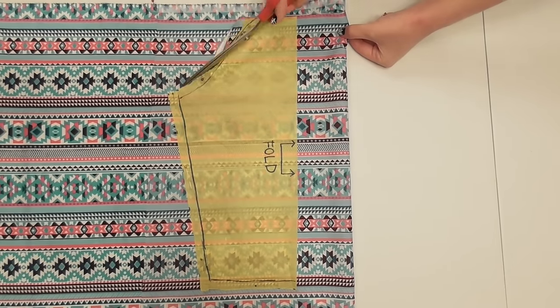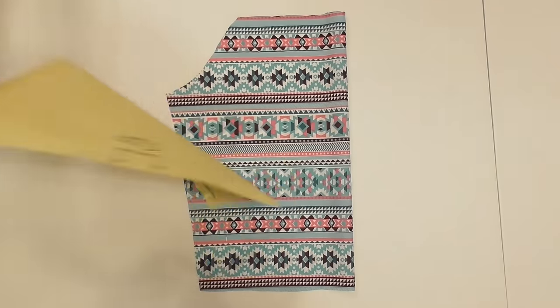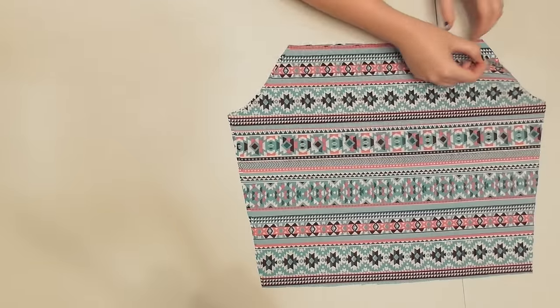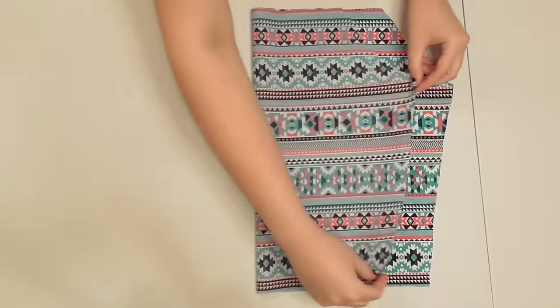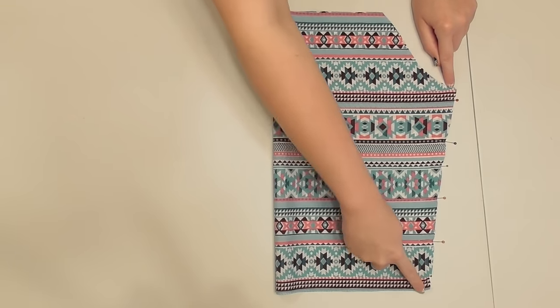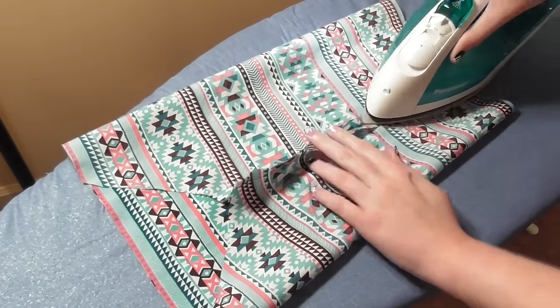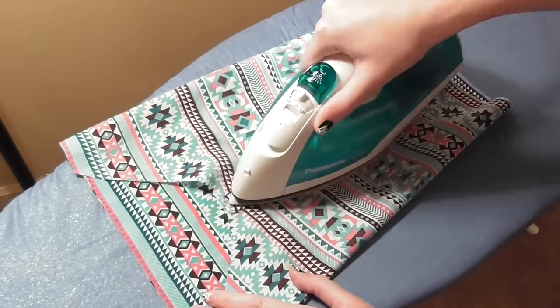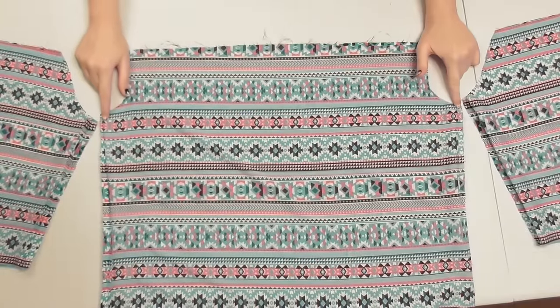Cut along all the pattern's edges except for the folded edge so that you'll be able to unfold your sleeve and have a complete piece when done, then cut out a second identical sleeve. Fold one sleeve in half so that the correct sides of the fabric are facing together, and pin and sew along the long straight edge. Repeat for the second sleeve, then press the seams open with your iron just as you did for the bodice.